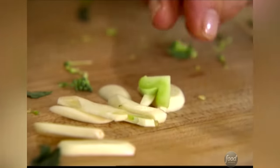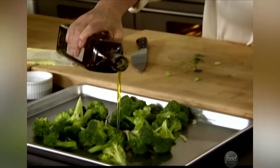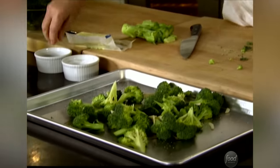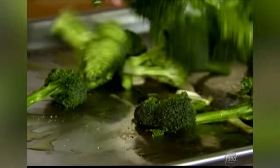The thing about roasting vegetables is you want to do it at high temperature, so it really caramelizes the flavors. Just toss it together with the broccoli, drizzle of olive oil — it helps the cooking — lots of salt and pepper. Just toss it all together with clean hands. Into the oven, 425 degrees, for about 25 to 30 minutes.